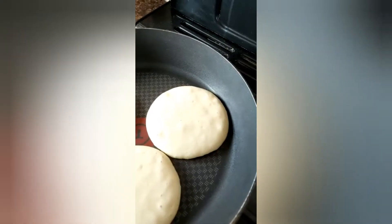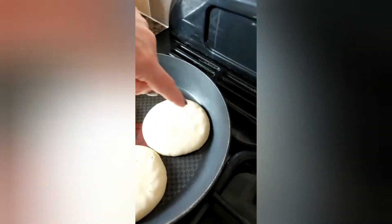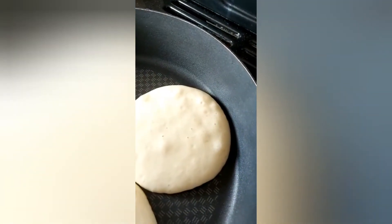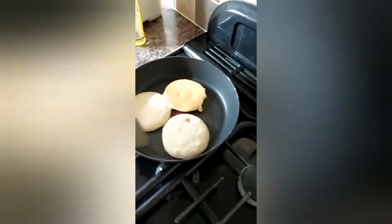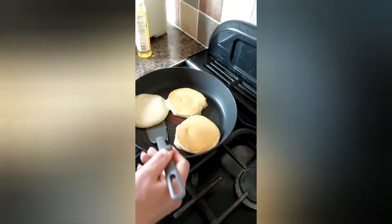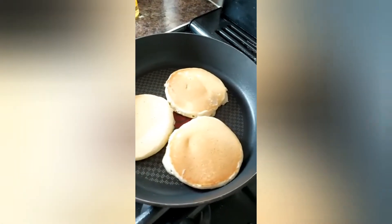I've waited a couple of minutes and the bubbles are starting to appear on top of the pancakes. Now I'm going to use my spatula — here we go — and flip them over very carefully. There we go! Oh, how good do they look! We're going to leave them for another couple of minutes to cook on the other side.